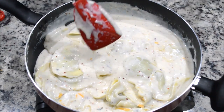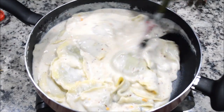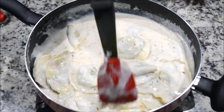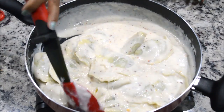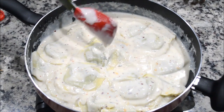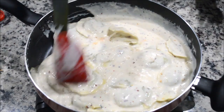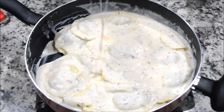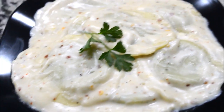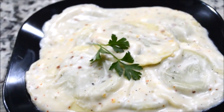You want to enjoy it while it's hot because it's going to get thick as it cools. The ravioli is ready to serve. I kept the sauce a little runny because I know it's going to thicken in a few minutes since I'm not eating it right away. And this is our ravioli, ready to enjoy!